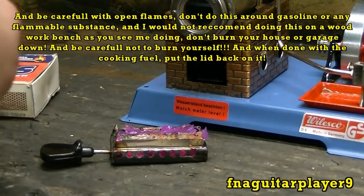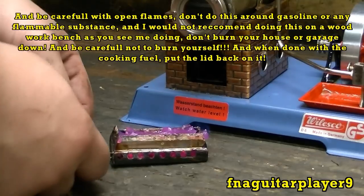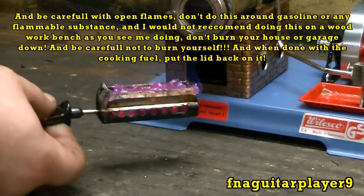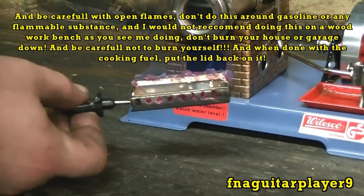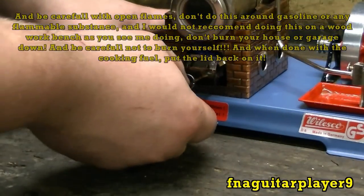Now it's started — I'll tell you one thing, this fuel does light better than those other tablets. That's all you got to do to get it lit. Put it in here — you can see the flame a little better, it's a blue flame and it burns pretty clean. Let's put it underneath there.